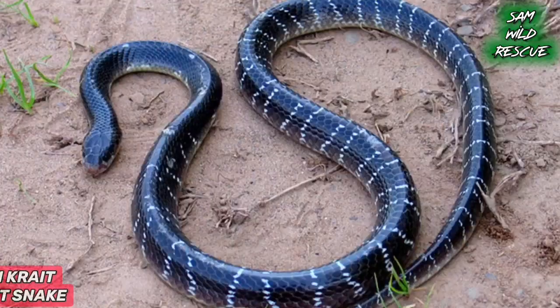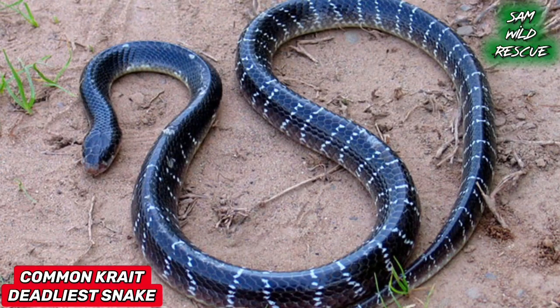The common krait's head is different — it is not the same as the tail. The head goes straight into the body.